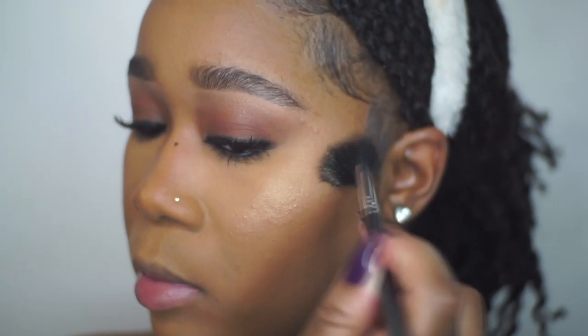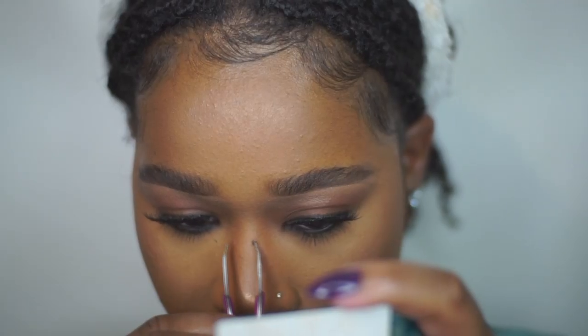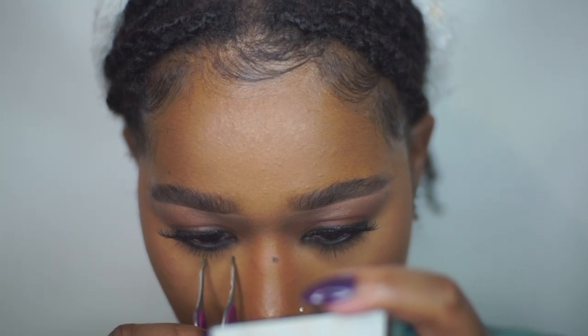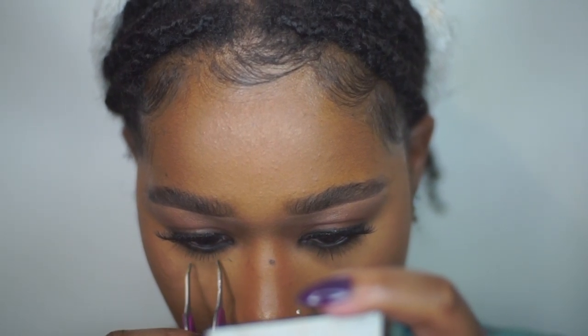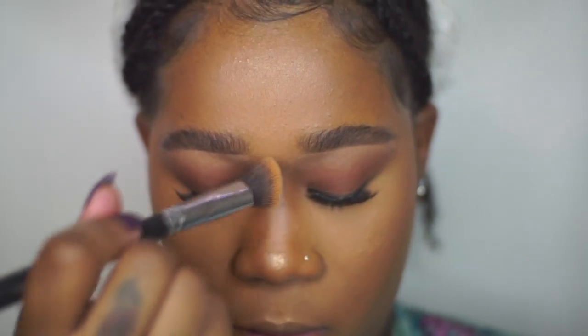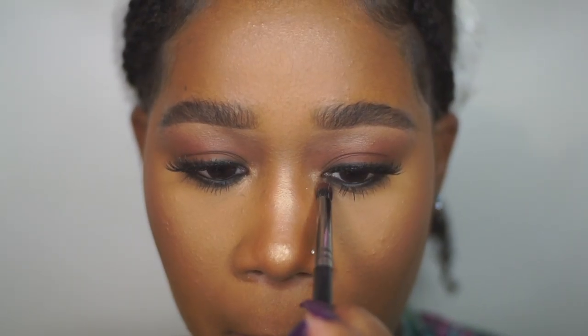I let the mascara dry, then I'm taking my tweezers and scraping it off as much as possible. Then I go over it with a brush that has some leftover concealer, blend it into the nose, then go back in with contour and add highlight. Finally, I'm adding highlight to the tear ducts of my eye.